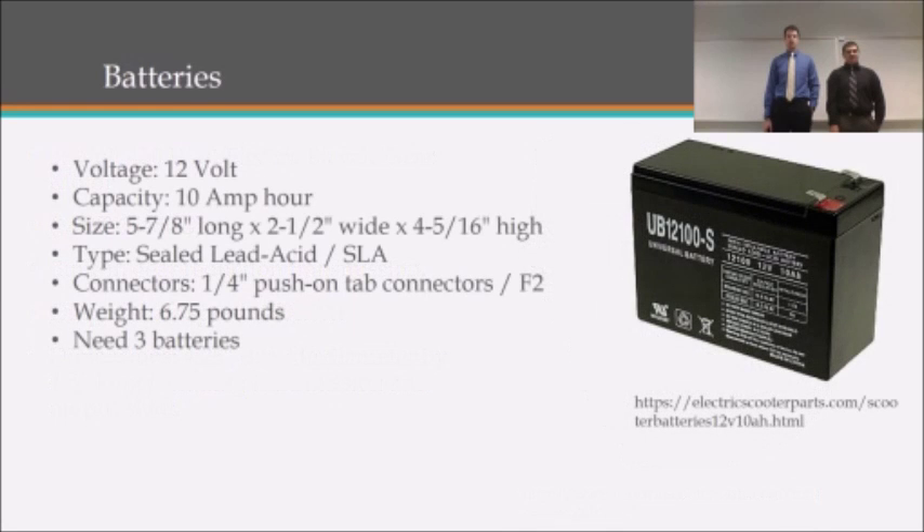We will also be using standard 12-volt batteries that have a capacity of 10 amp-hours. They have two positive and negative connectors, weigh almost seven pounds each, and we will be using three of these batteries.